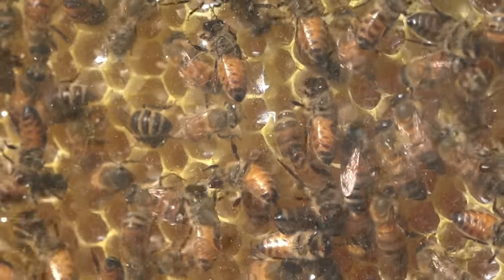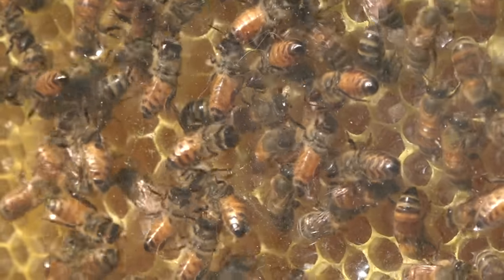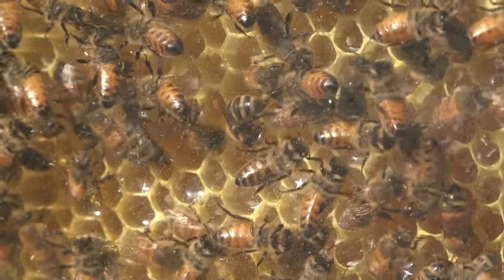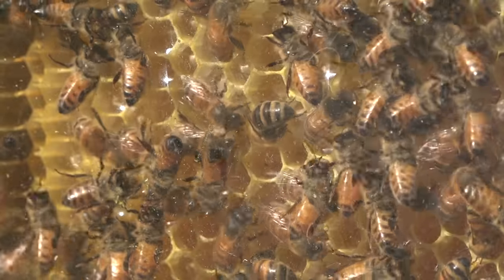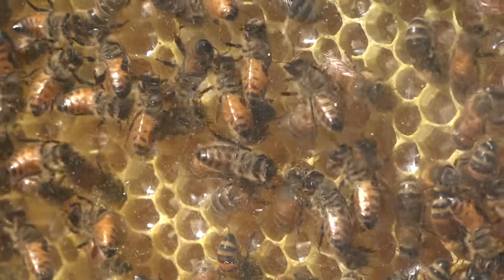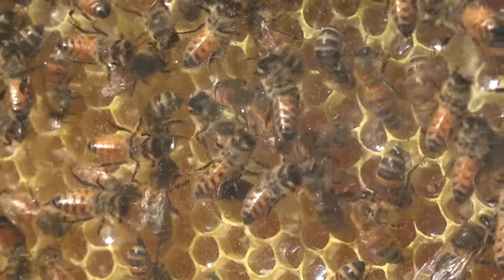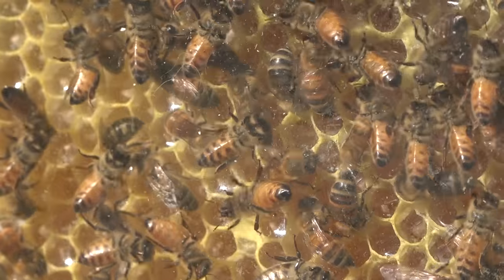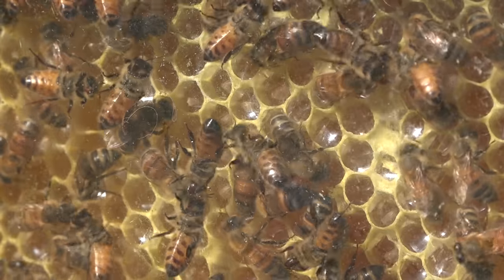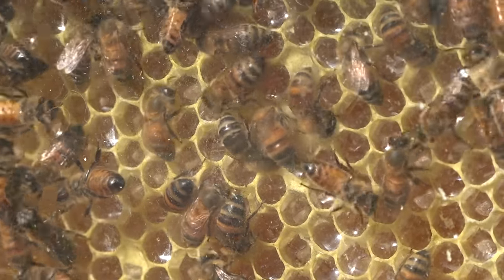Here's a more advanced frame in another colony. Some cells are capped, those irregular flow frame edges have been drawn out, and the wax has been made regular at the surface. You can also see that the nectar they're storing is pretty viscous and filling out the cells. Within probably half a week this particular flow super is going to be ready for extraction, but it's not ready right now as shown here.